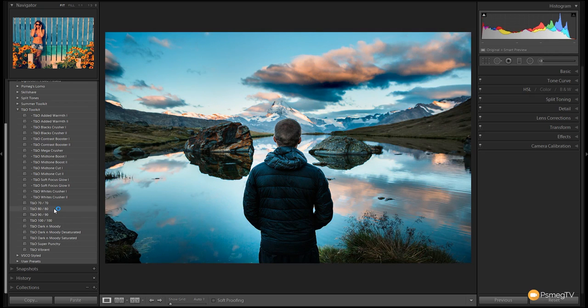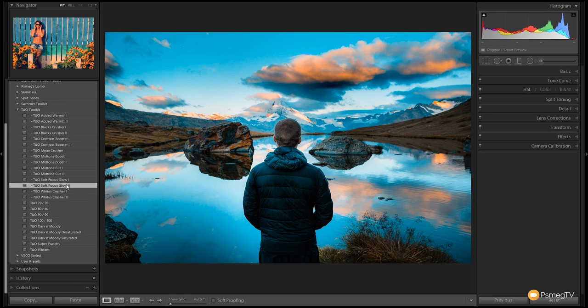Let's go back and start with the Teal and Orange 80/80 as a starting point. Now we can use any of these indented presets to stack on top. For example, if we want that nice Teal and Orange look with a soft glow applied, we click on that and it softens the image down. If we want a little bit more, we choose Soft Glow 2 for even more softening. As with all these presets, they're totally non-destructive, so you can easily adjust anything to get a great result.